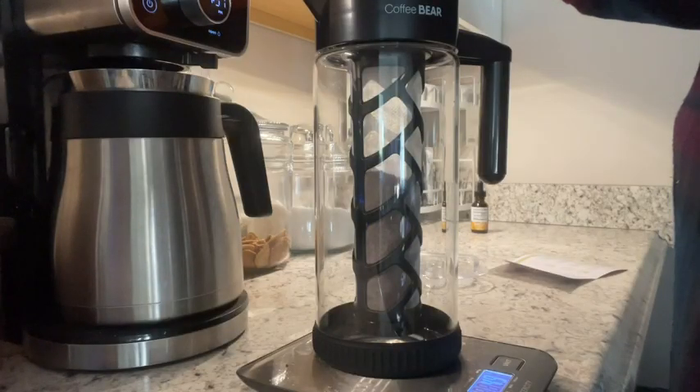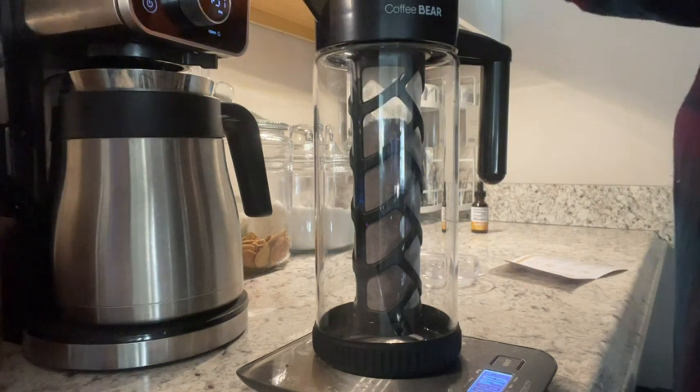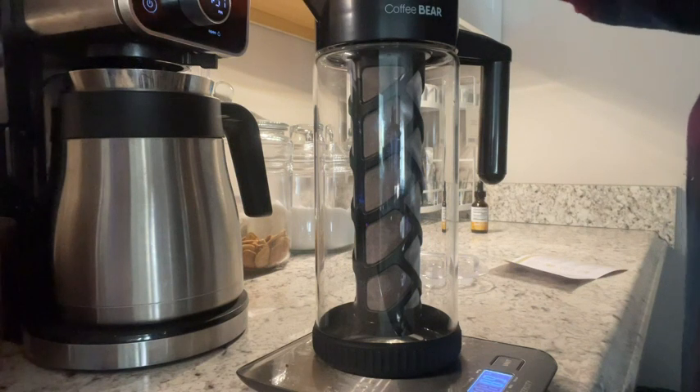Hey guys, it's Sam here with WTI. I have to tell you about this awesome cold brew coffee maker. I was spending so much money buying cold brew coffee, even in the jug at the store, and I was like, I can make this myself — so I got this awesome little holder here.